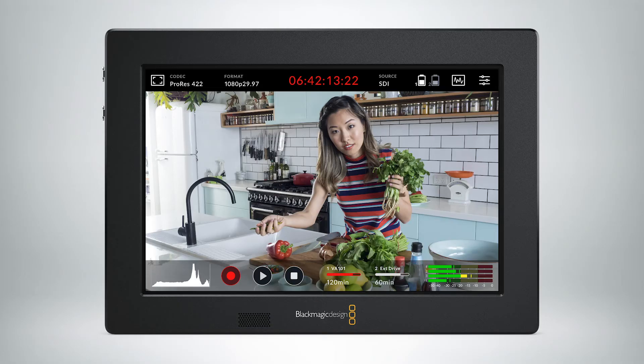In addition to being recorders, they're great monitors. They have a touchscreen and built-in scopes, so they're really a dynamic, low-cost way to record and monitor your footage including scopes. They start at $495, go up to $695, and for more information you can go to blackmagicdesign.com.